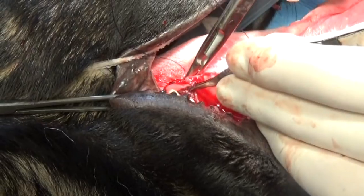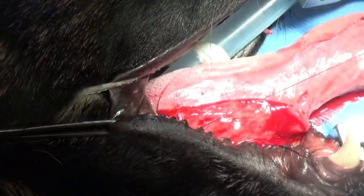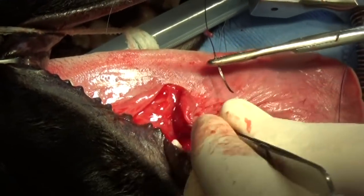You can look under the tongue — sometimes a cat will swallow a string and it will be hooked under the tongue. Dogs can get warts under the tongue and they can get cuts under the tongue. So when you're looking for blood coming from the mouth, remember that it could also come from under the tongue.